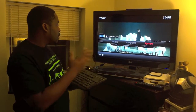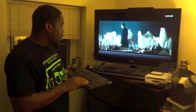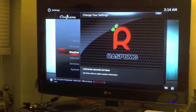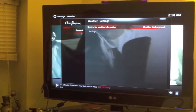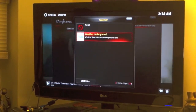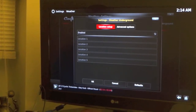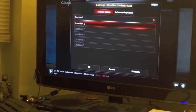Finally, we have Settings, which basically controls everything. So if you want a new skin or you want to fix the weather — let's fix the weather first. We can put in our zip code right here.